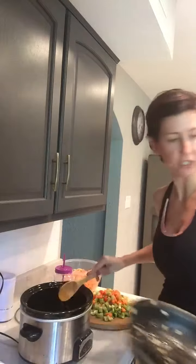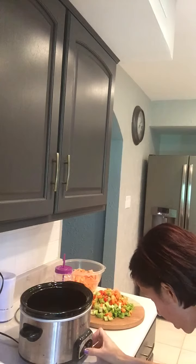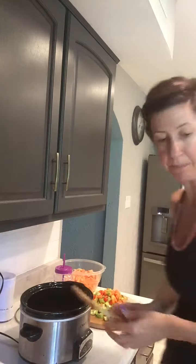You're gonna want to turn this on low because this is gonna be something that you're gonna be simmering all day. So I'll go ahead and put it on eight hours just for right now.